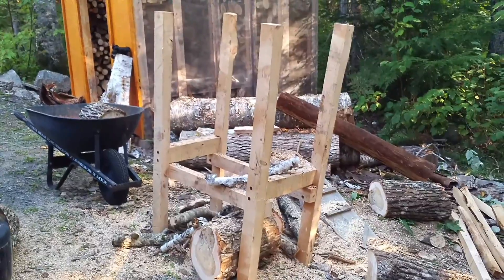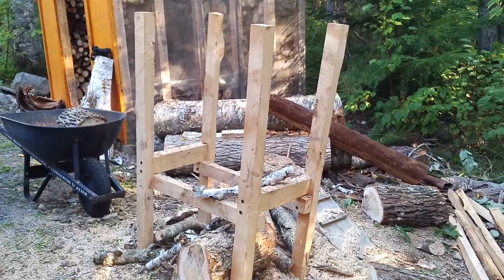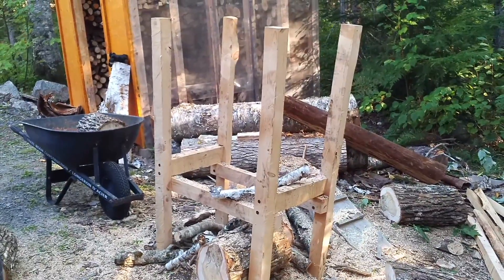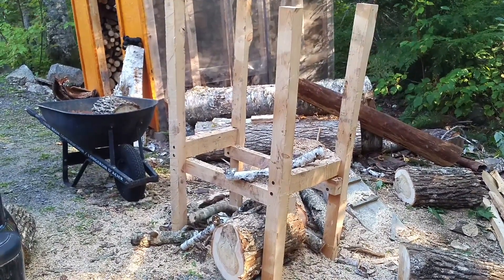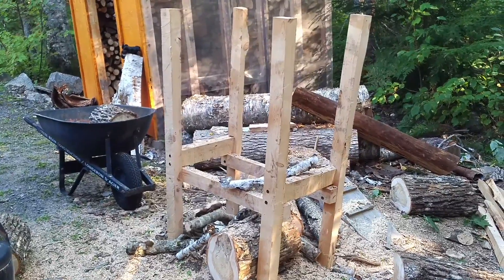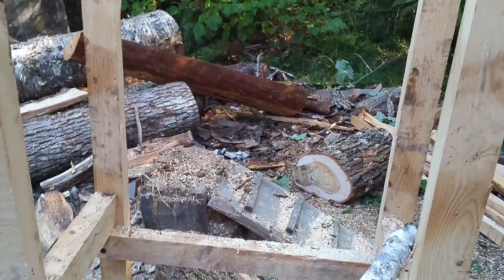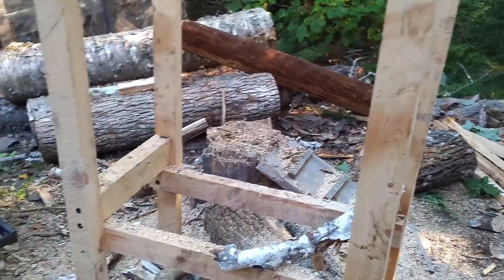I'll end the video by showing you a little sawhorse jig I made myself a couple of days ago. I used some pieces of lumber I made with the chainsaw mill, ripped them up on a table saw, and I'm using some six-inch lag bolts from the hardware store — they're really strong. I made it precisely 32 inches wide so I can put a stick in here, cut it in half, and get two pieces out of it.